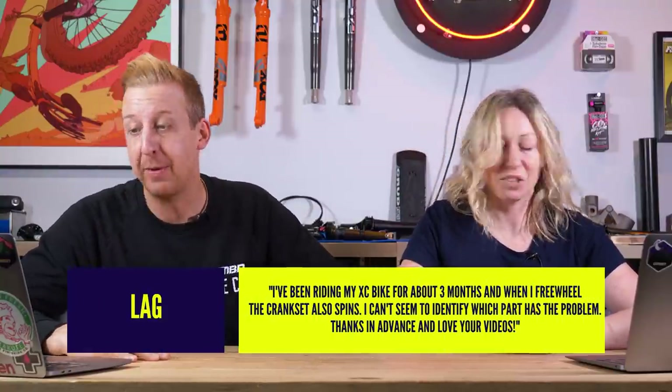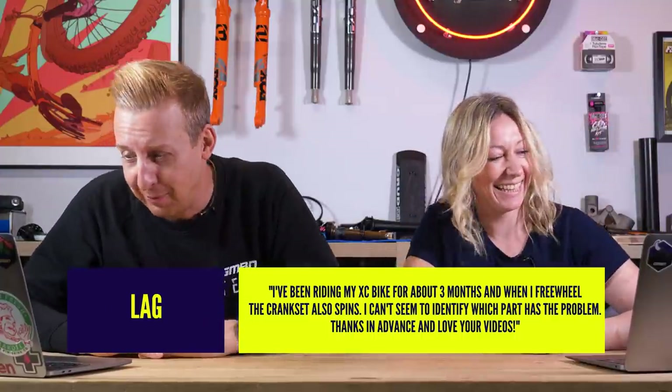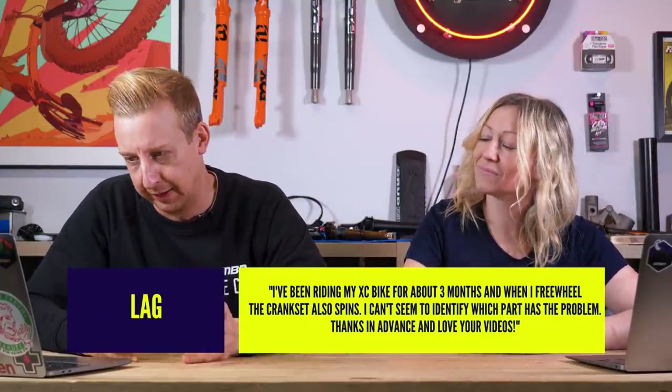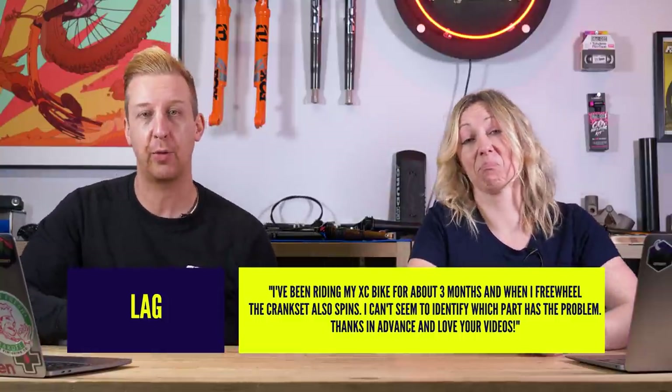I'll kick this one off this week. So first question is from LAG or Latch — that's Lady Gaga, maybe, asking questions. I hope it is. That'd be rad. I love Lady Gaga. Thanks for the props, first up.